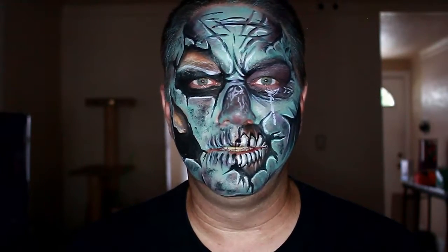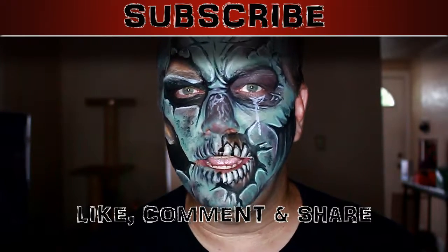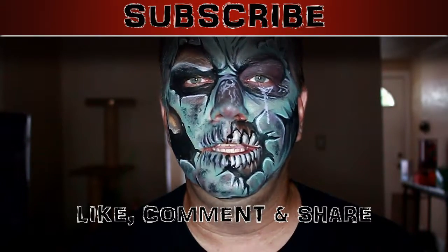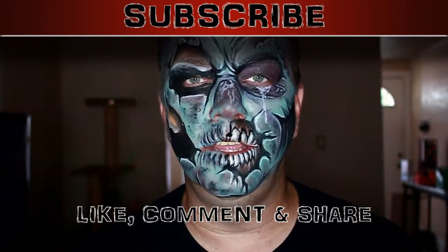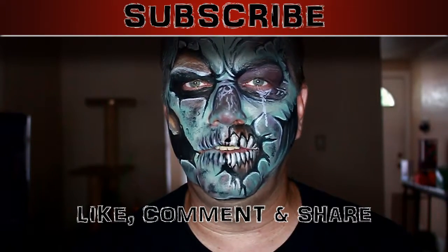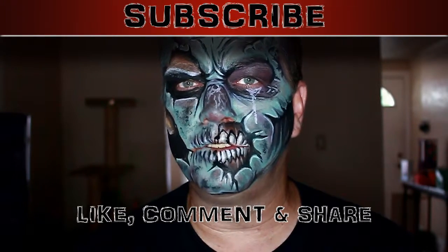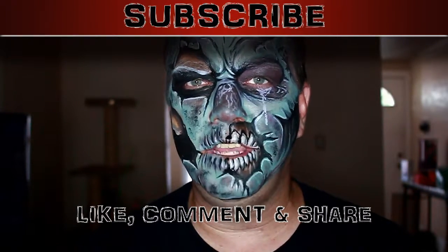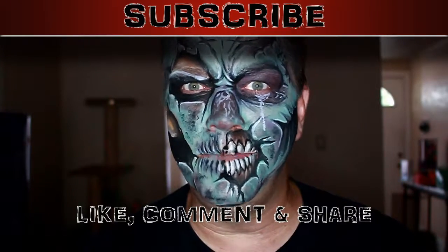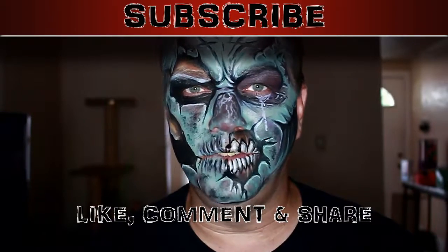So what do you guys think? Make sure you like, comment, share, and subscribe so you can keep up with all my videos this month. 12:30 AM Eastern Standard Time, every single day a new video will come out through the month of October. The last video is going to be October 31st and that one's going to be something special. There might be something extra in it. Keep watching the videos and I may drop some hints in each one. Thanks for watching guys, I'll catch you in the next video. Bye.